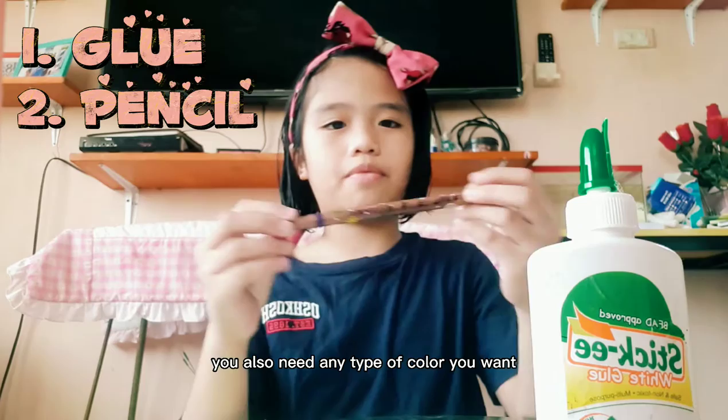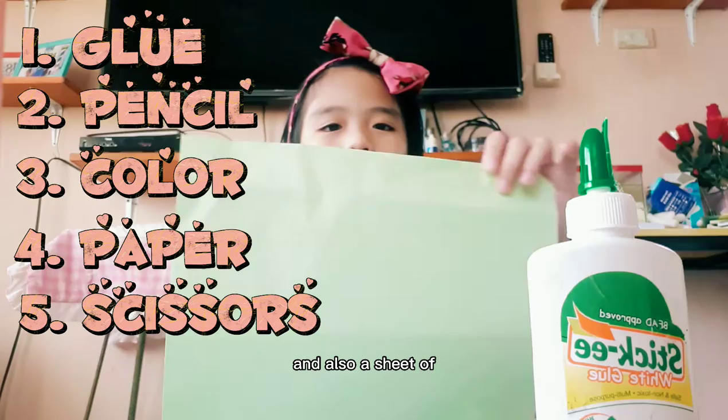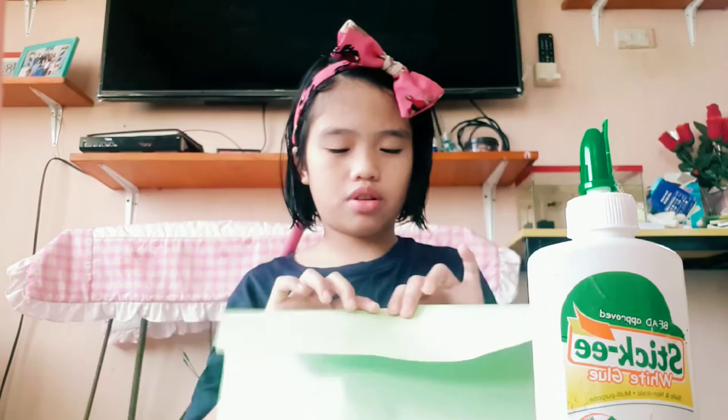this pencil, you also need any type of color you want, and also a mini sheet of paper which I covered from a notebook. You're also gonna need scissors and also a sheet of colored paper. So now